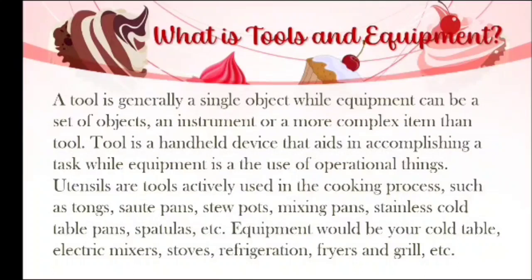Utensils are tools actively used in the cooking process such as tongs, sauté pans, stew pots, mixing pans, stainless cold table pans, and spatulas. Equipment would be your cold table, electric mixers, stoves, refrigerator, fryers, and grills.